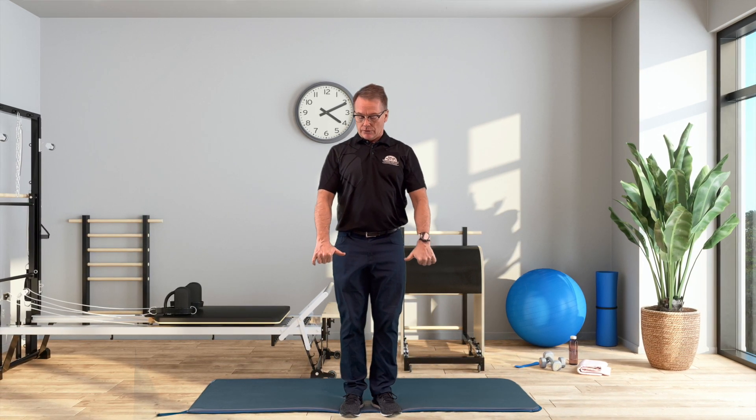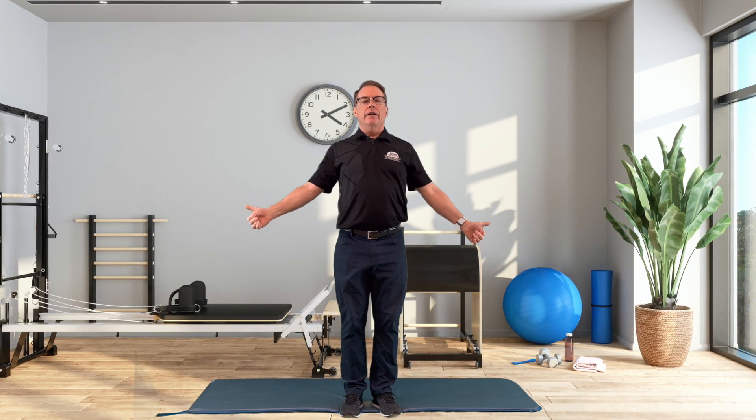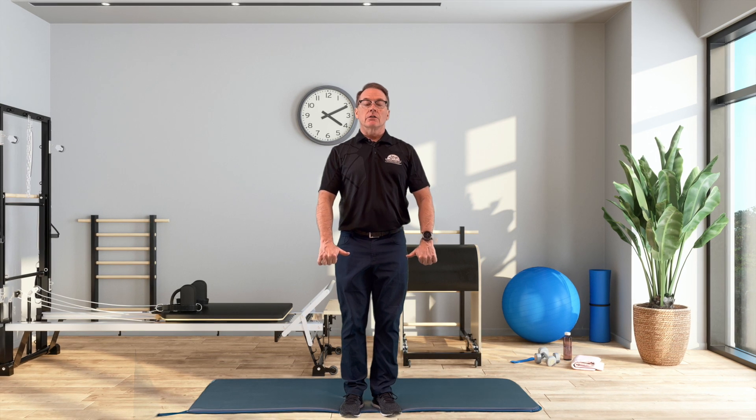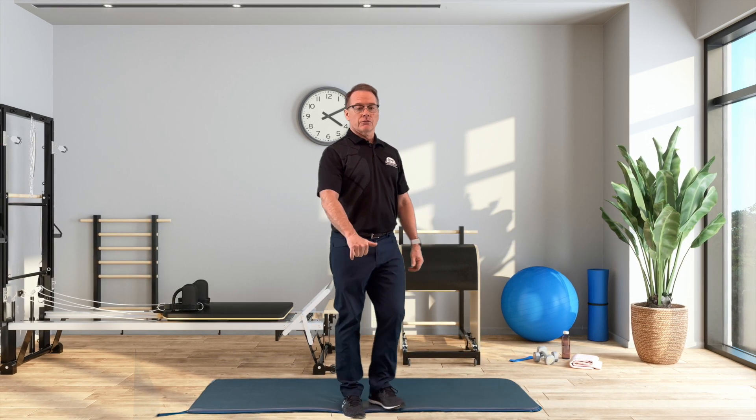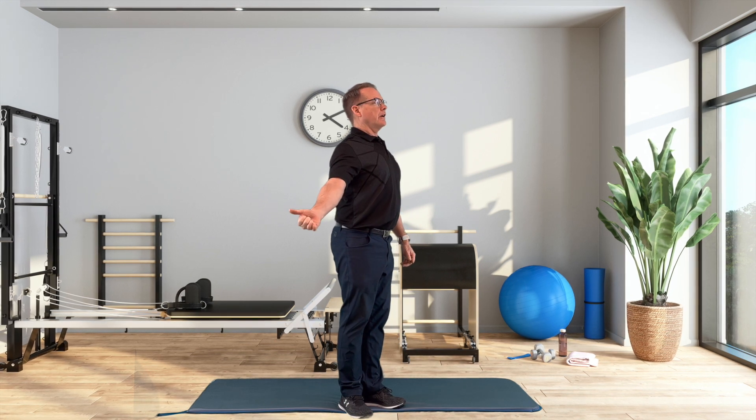You start with your thumbs turned in, then turn them out, bringing your shoulder blades together, and then go back to start position. You can do it both arms at the same time, or start with just one arm — turning it outwards like this.